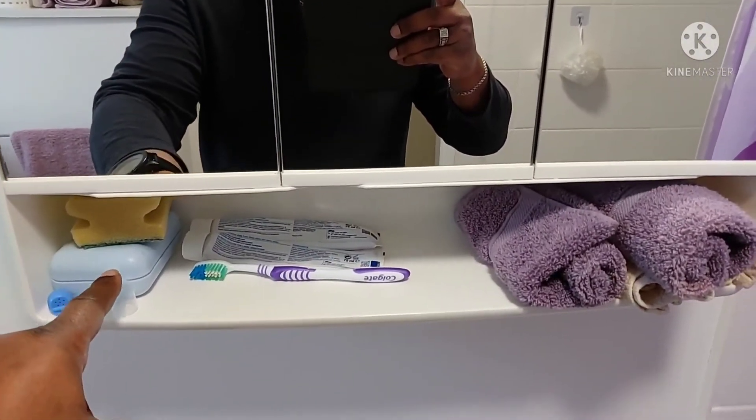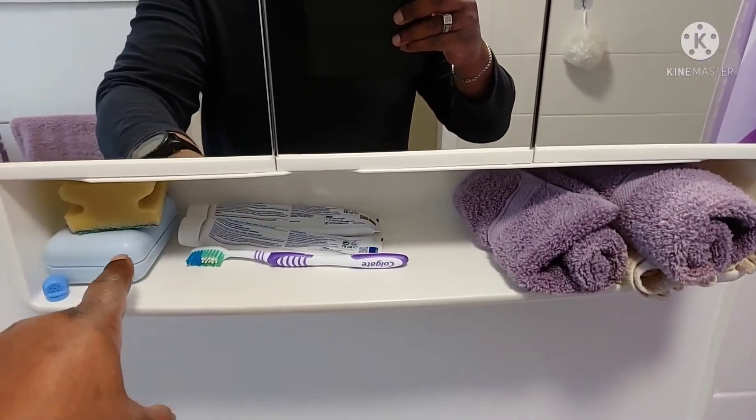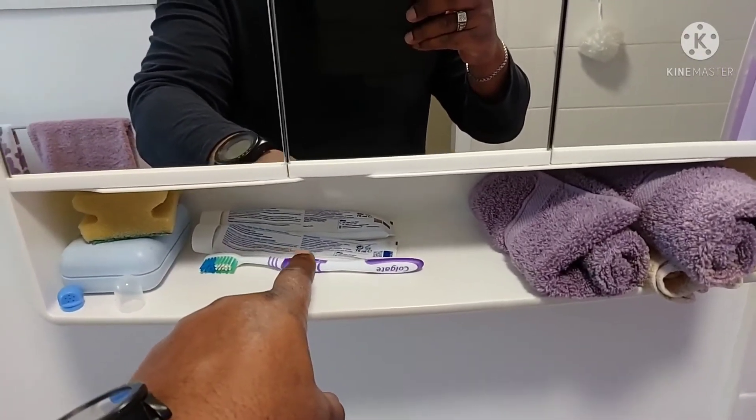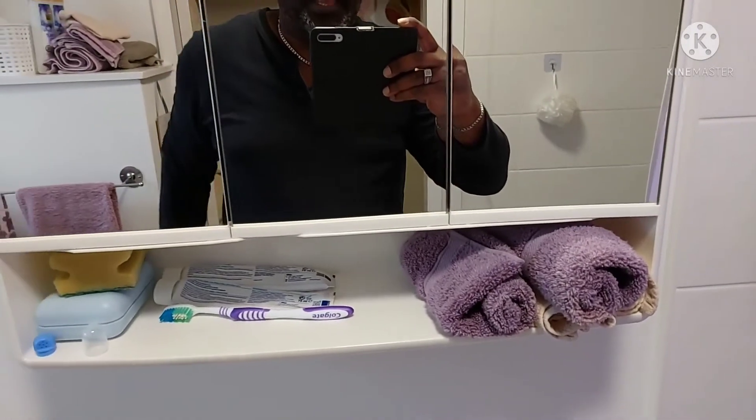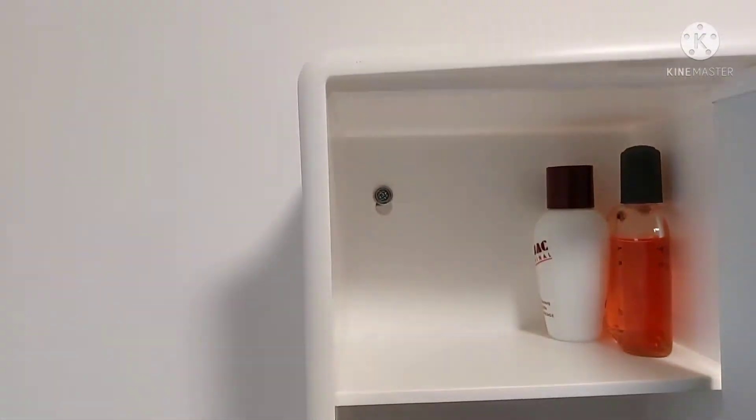Below the doors you have a storage compartment for your soaps, toothbrushes, toothpaste, and for your flannels or whatever else you'd like to fit in there. Going around the side, it's about 13 centimeters deep.